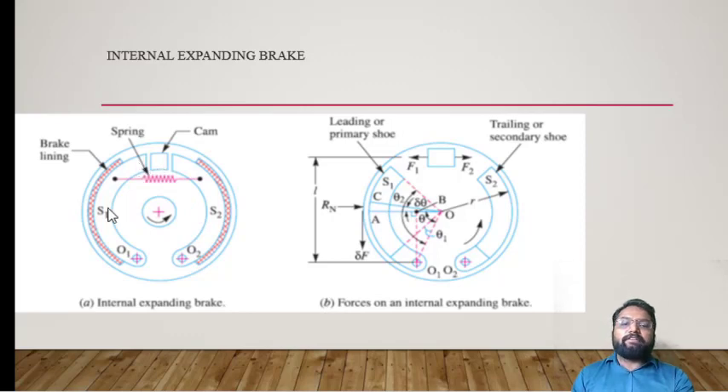After pressurizing the shoes, they will create pressure on the rotating element. Let's look at the free body diagram of the Internal Expanding Shoe Brake to understand how the forces perform. After applying forces F1 and F2, they create two types of forces on the brake. One is the reaction force — exactly in the opposite direction — which is F1 and F2 from the shoe, acting through the pivoted points O1 and O2.